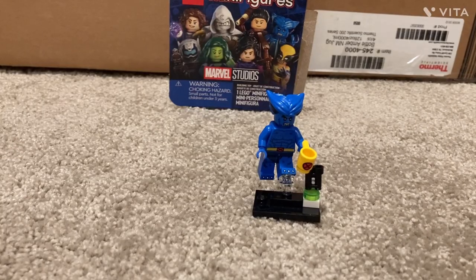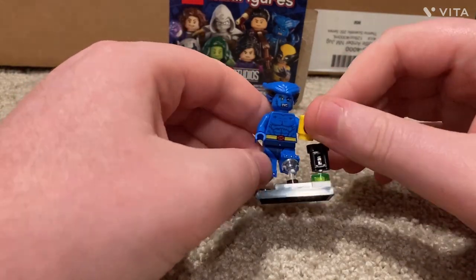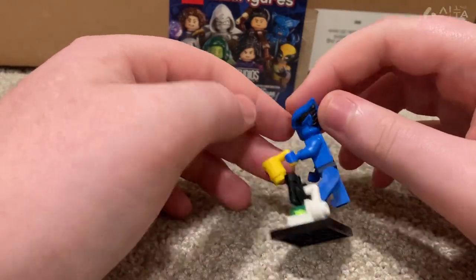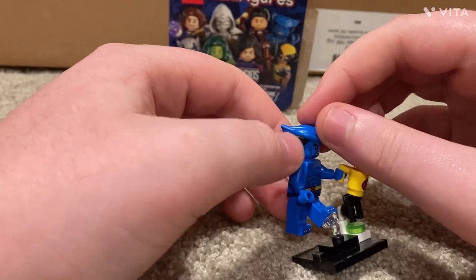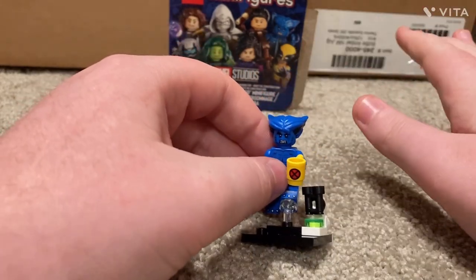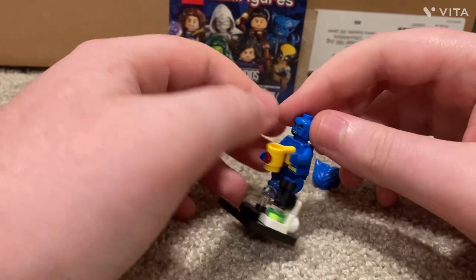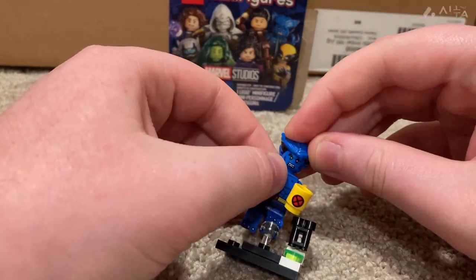Part of what makes this series so good is that they've included X-Men characters beyond just Wolverine, which they haven't done in so long. This is Beast — his accessories are a microscope and an X-Men cup. He has fur all over with a little belt and underwear. The hair piece with ears would be great for Wolverine if those ears weren't there. His alternate face shows glasses and a smile, reflecting that Beast was also a professor and scientist.